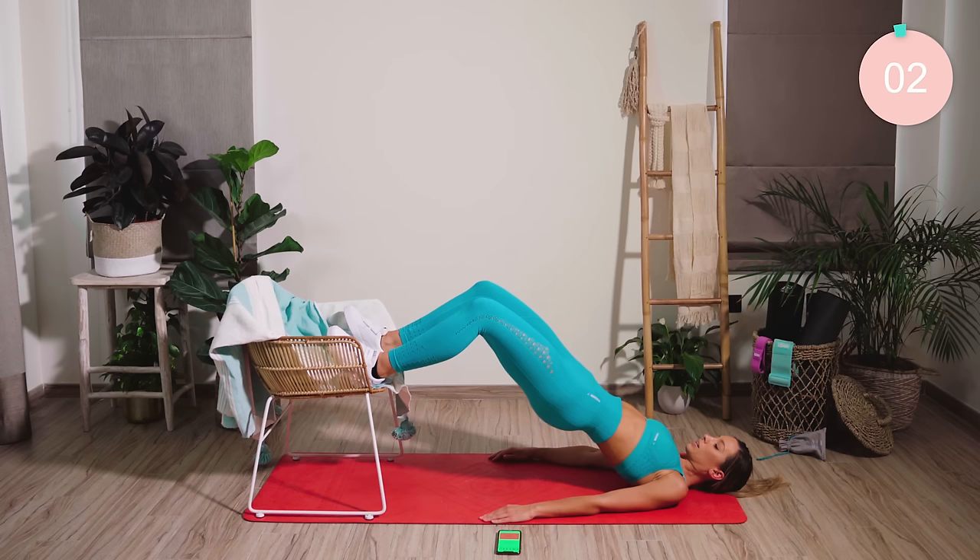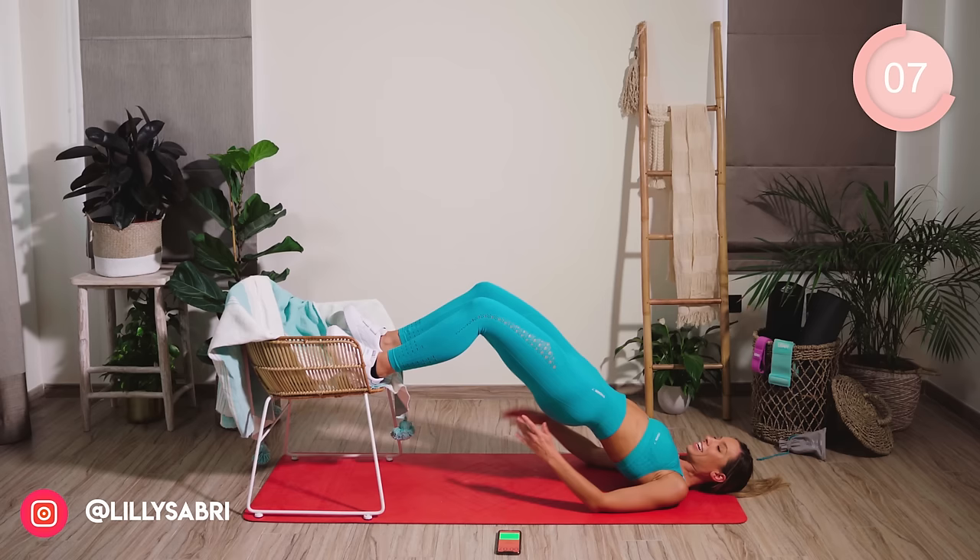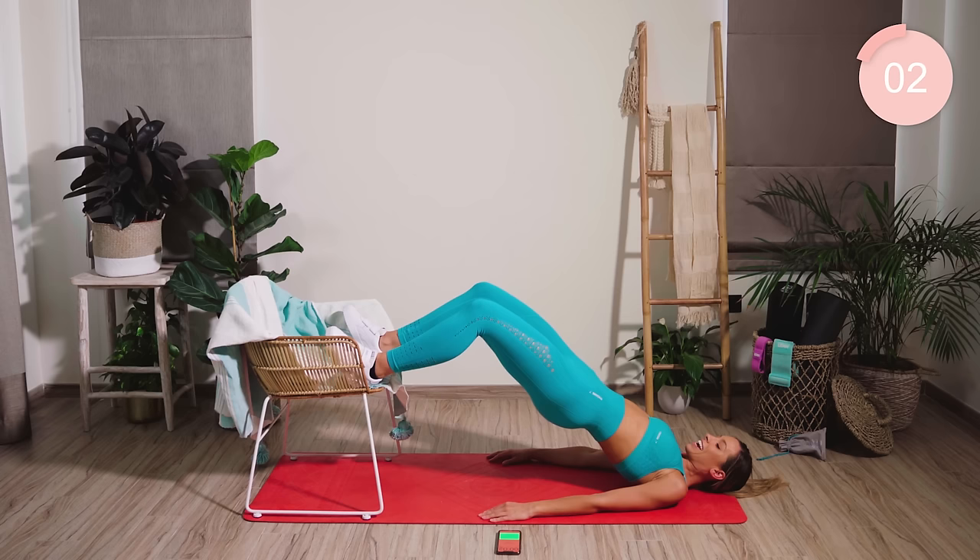Good work. Hold and squeeze there. 10 seconds recovery — we're working in the 10 seconds. Squeeze, squeeze, squeeze. From there, lower down.